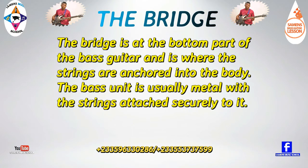Lastly, we have the bridge. The bridge is at the bottom part of the bass guitar and it's where the strings are anchored into the body.